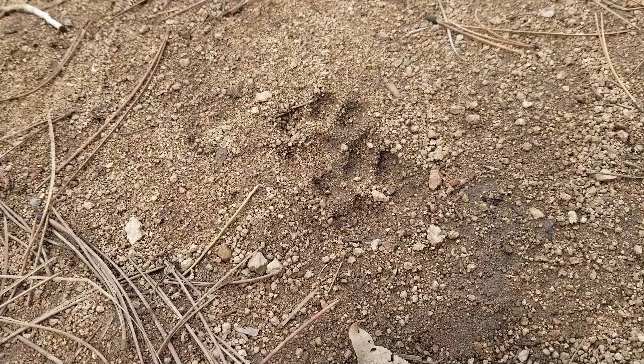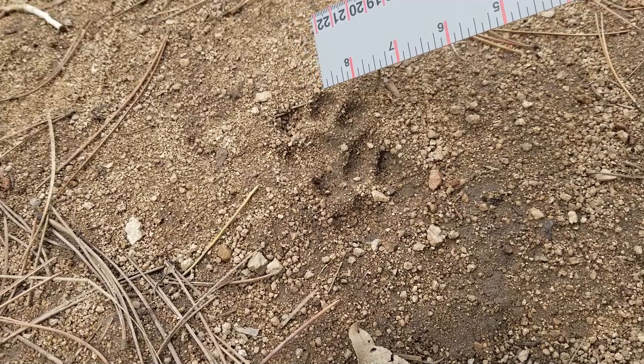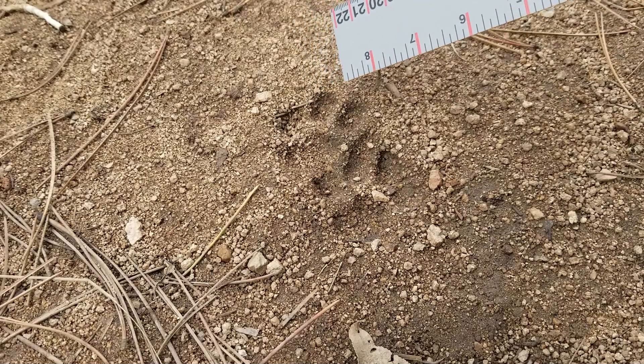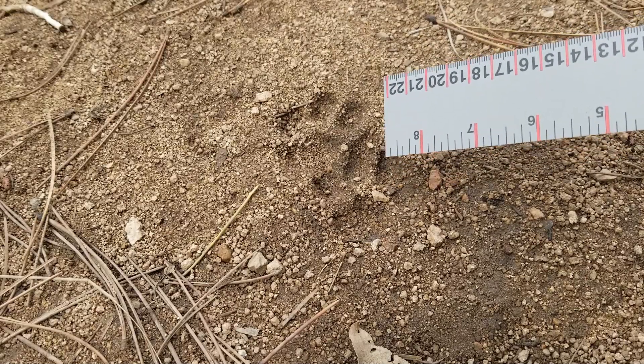Just came upon a beautiful set of bobcat tracks. These are the right side of the body. This track here is the right front — it's wider and more asymmetrical. This is the back track, more symmetrical.